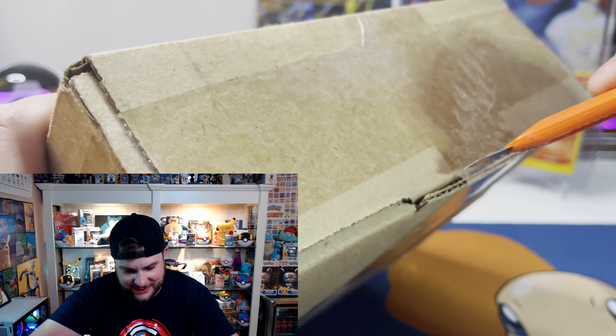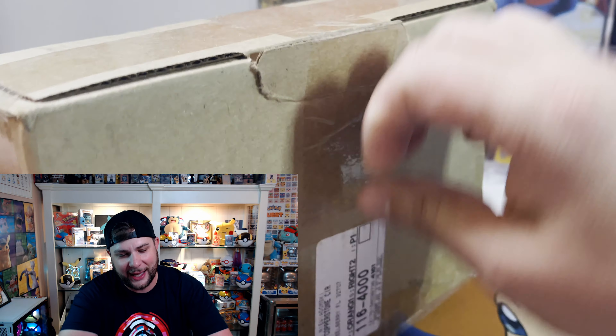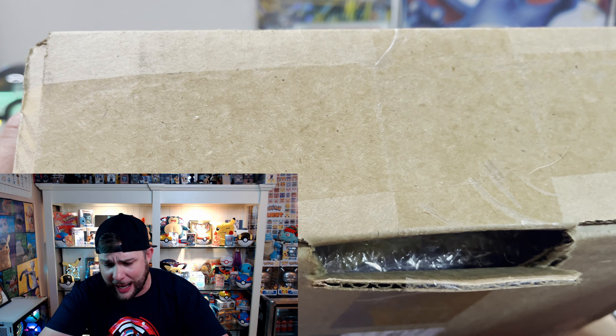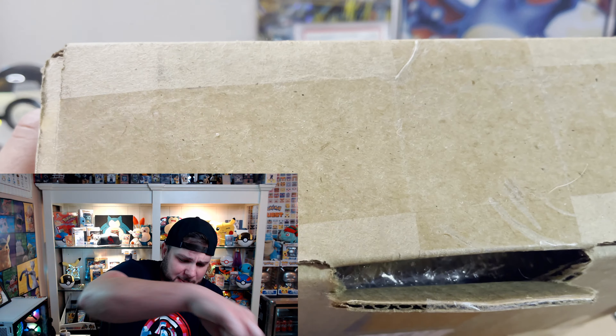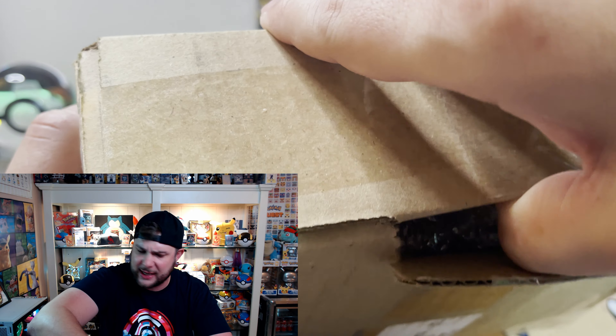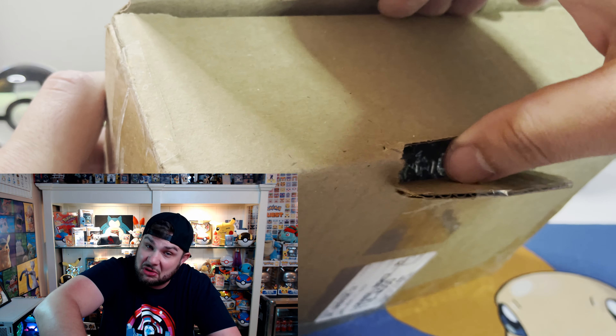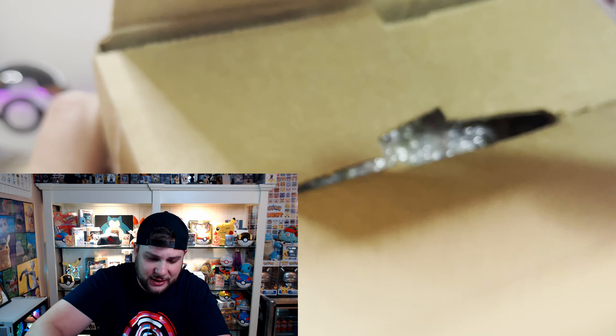That was awesome — puts a massive smile on my face! Alright, next up is from my dude They Call Me Joe. He's an absolutely legendary individual as well. He was like, 'I don't collect this set but I know you do, so I'm gonna send it to you — just open it and enjoy it.' So we're gonna open it and enjoy it, and hope for the best. Go ahead and guess in the comments what my favorite modern set is as I open up this box.